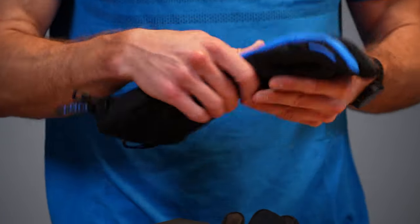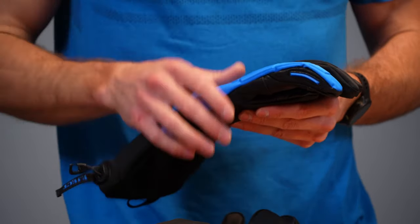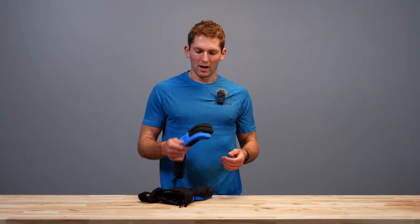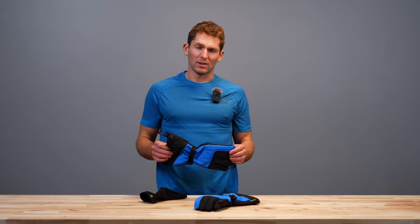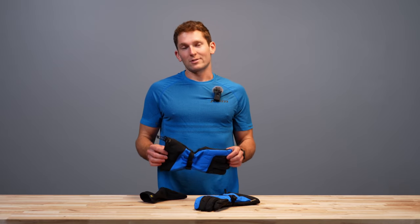One more thing — on this left hand glove you've got a little goggle squeegee, super useful to wipe snow and ice off your goggle lens. That's pretty much it for the Toguri Gauntlet Glove. Check it out online, and if you have any questions hit us up in the comments. Find us on Instagram, YouTube, Facebook, TikTok — all the social medias. That's all for now, thanks for watching.